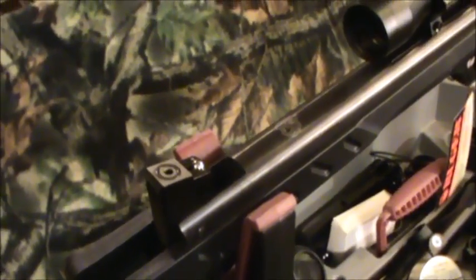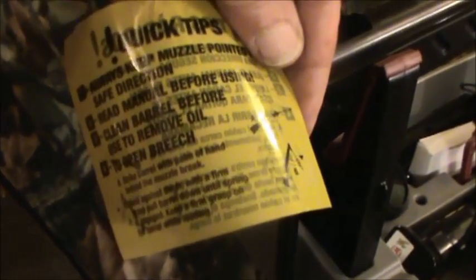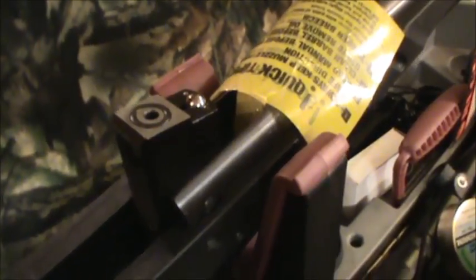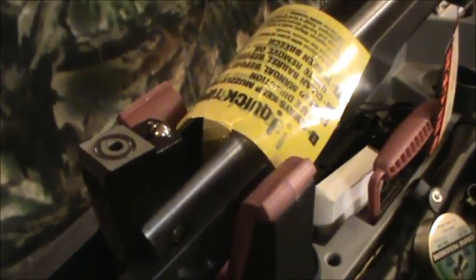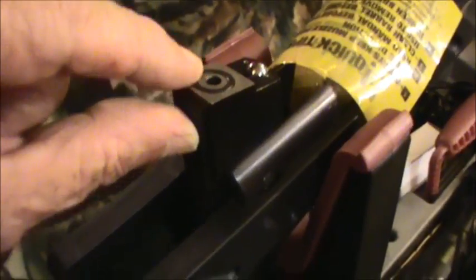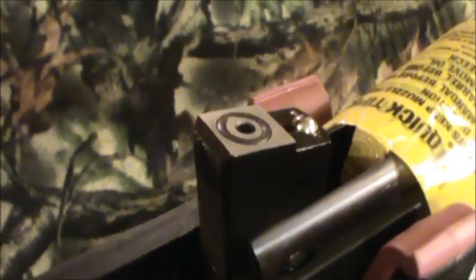Umarex always takes this quick tips propaganda sheet, sticks it in the barrel, and closes the barrel on it, leaving it from the time it's manufactured right up until the time it's sold — which can end up being years — and you end up with the breech seal being completely flattened. When I broke this thing open I checked and it was below the level of the metal; there was no way it was touching the breech, so that was bad.